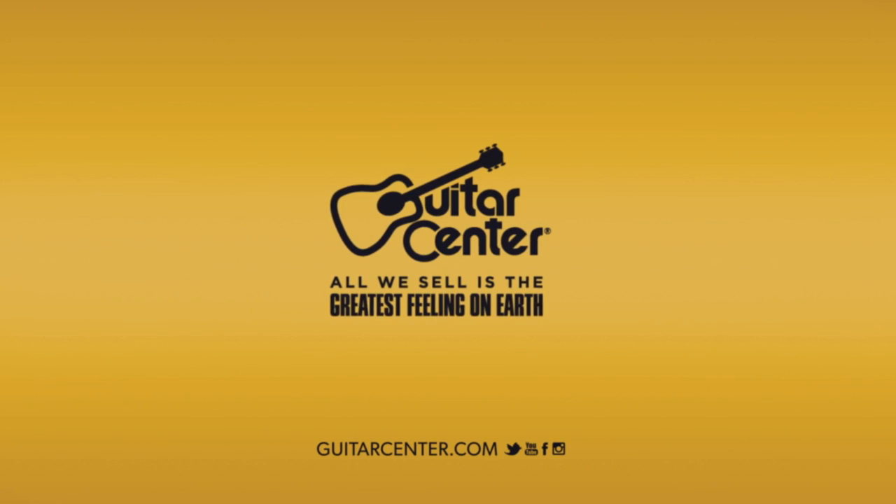These are going to be available in your local Guitar Center store and on guitarcenter.com spring 2015. Samuel, thanks so much for your time. Thank you very much.